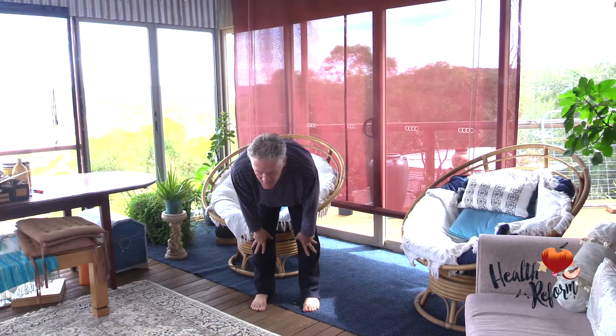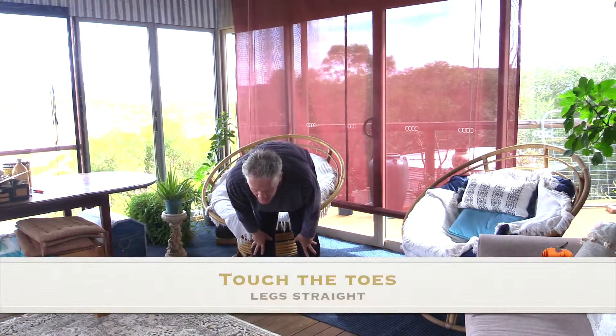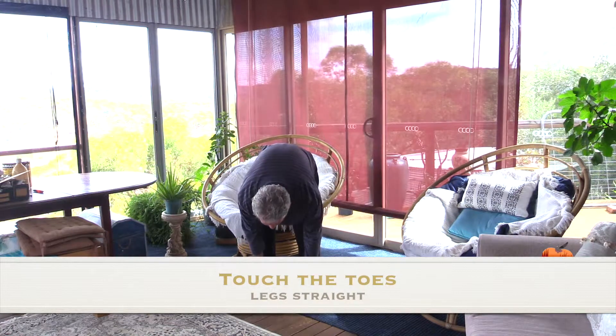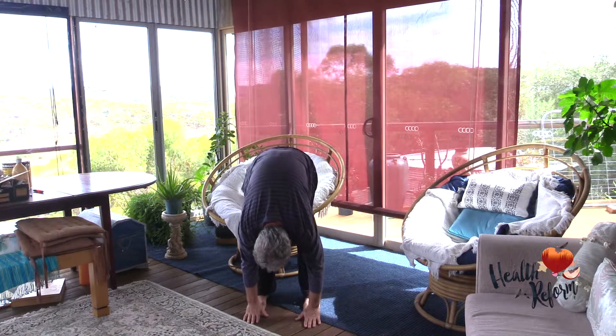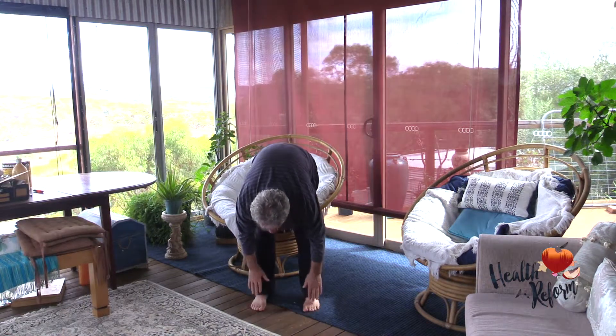Now for about 15 seconds we just keep going down, and the hands — you can touch your toes, and if it's difficult just touch the legs. But you must keep the legs straight.